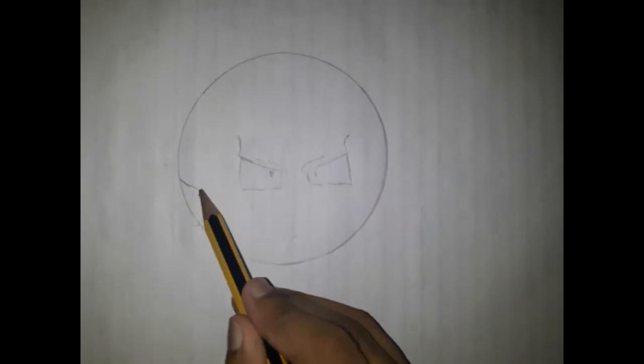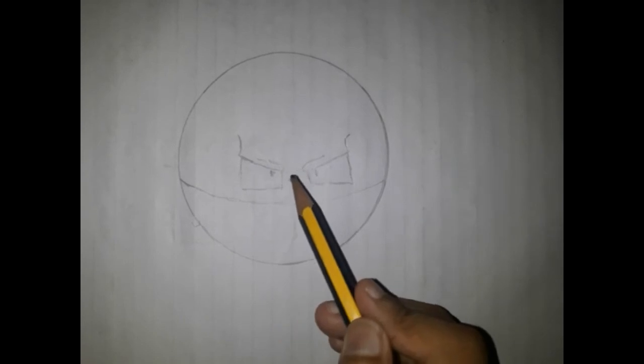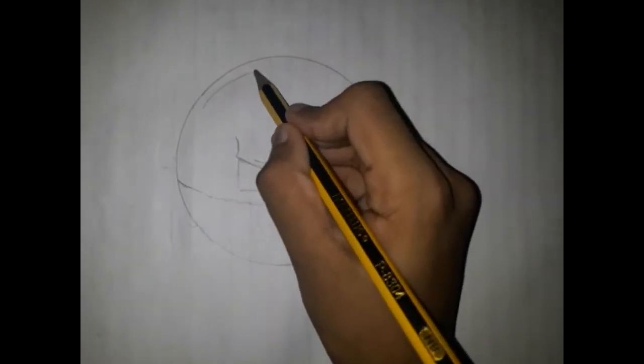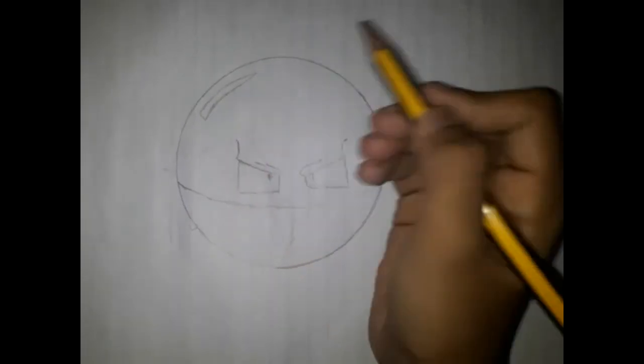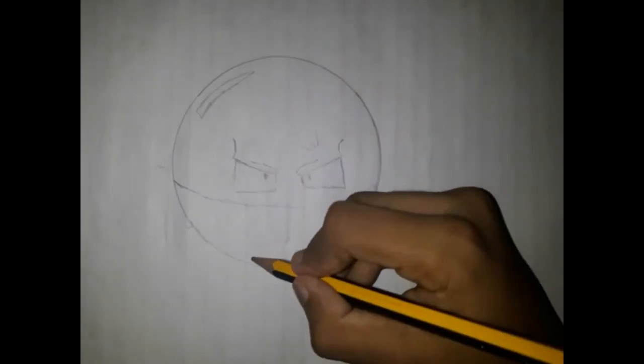Now roll from here to here with a curve. Now roll from here to here. Now time for some special effects.